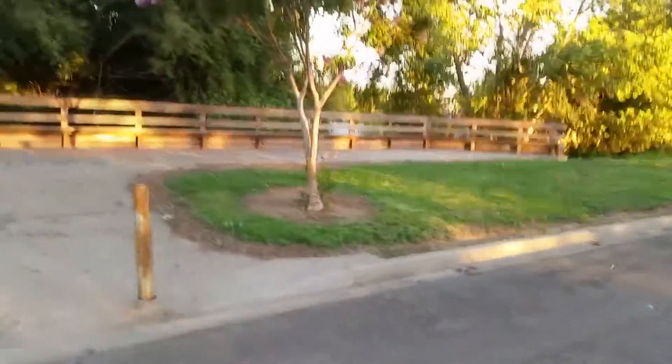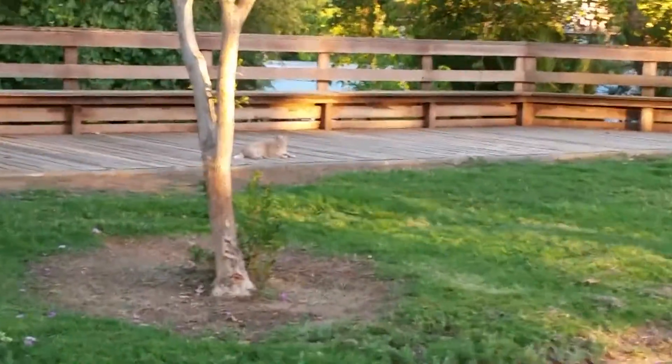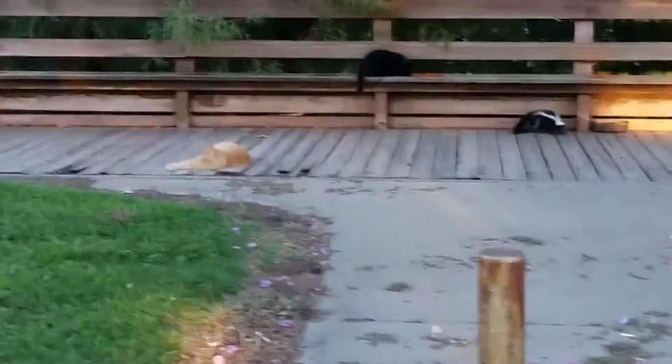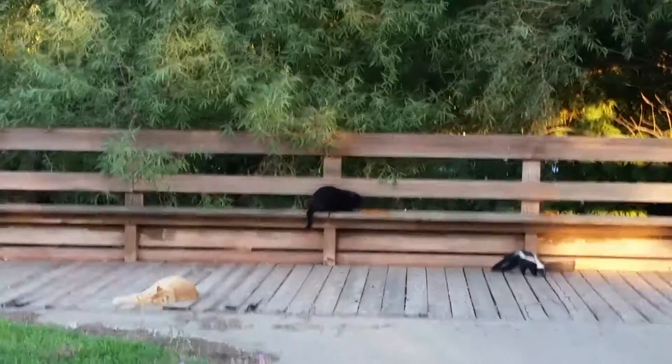All right, welcome back to Stu's Channel. Check it out — what the Sacramento marina, or the yachts... there's a kitty! Check it out, there's a black kitty.